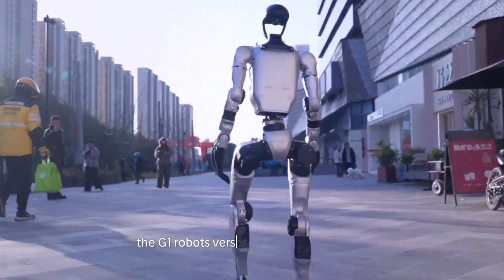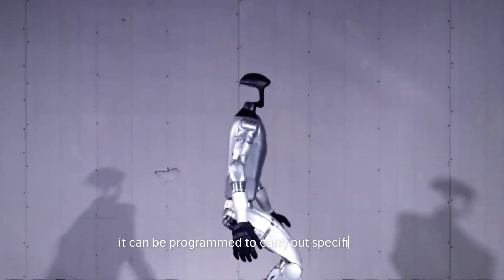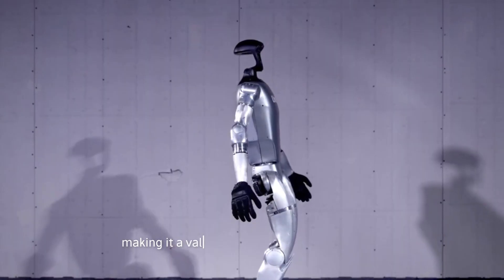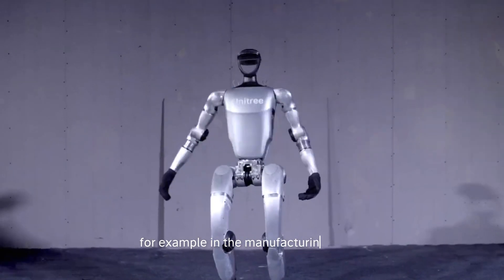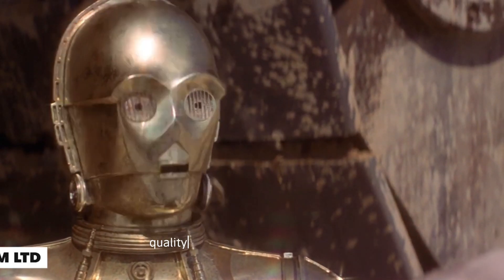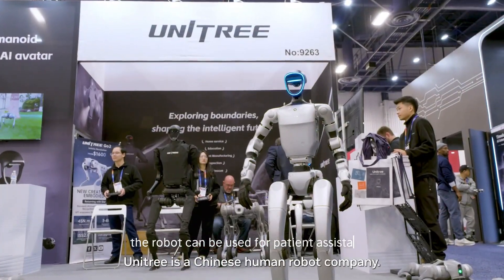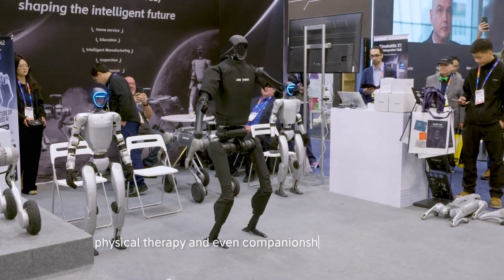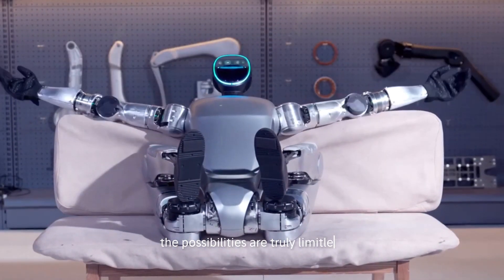The G1 robot's versatility doesn't end there. It can be programmed to carry out specific tasks, making it a valuable asset for various industries. For example, in the manufacturing sector, the G1 can assist with assembly line tasks, quality control, and material handling. In healthcare, the robot can be used for patient assistance, physical therapy, and even companionship for the elderly. The possibilities are truly limitless.